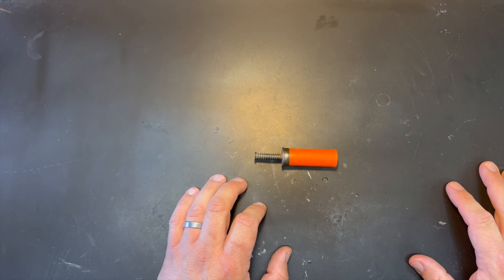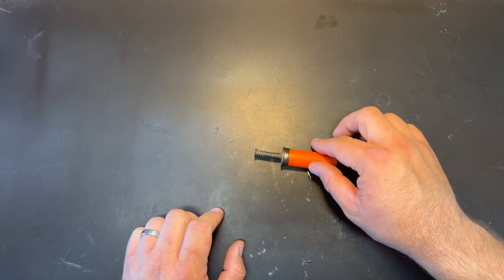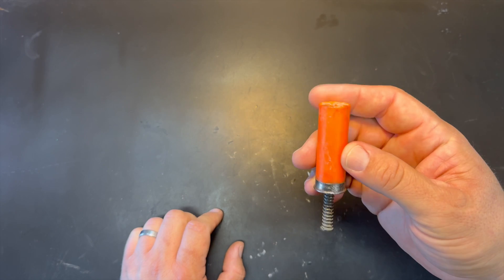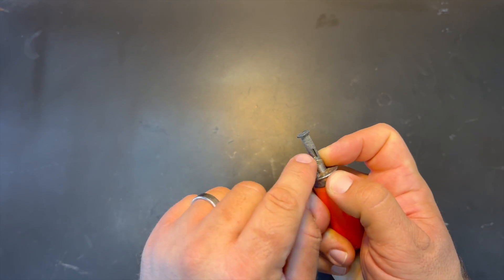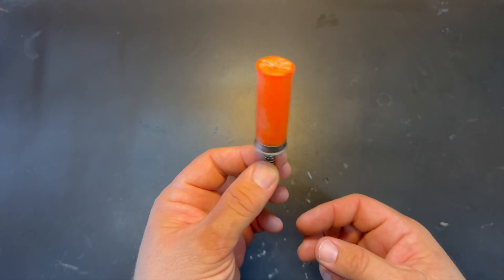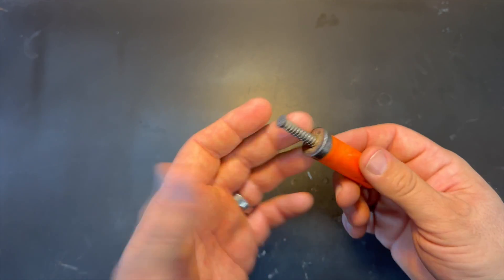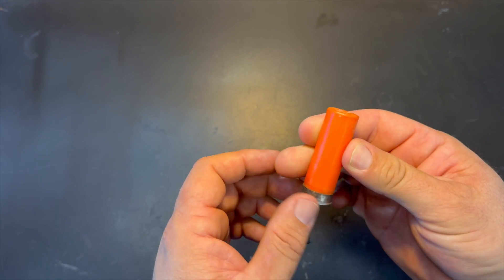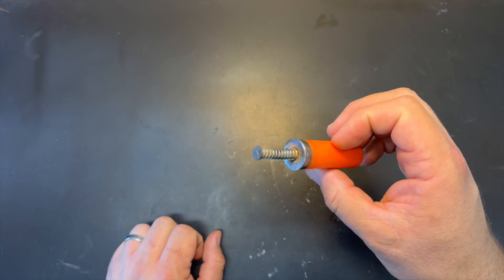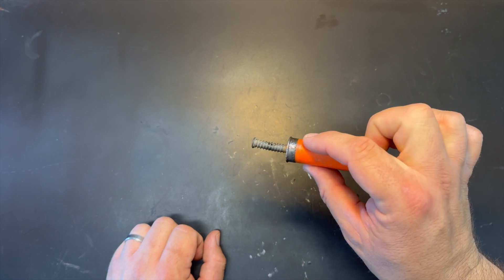I saw this thing floating in the water with some line attached to it, and a regular assistant and I picked it up — and sure enough, it's a legit shotgun shell with a little bobber stopper on top. You put your line through there, let the spring go, and cast it out. It's not a live shell, but it's a real 12-gauge with a real roll crimp. Probably the most Texas piece of fishing equipment I've ever seen.